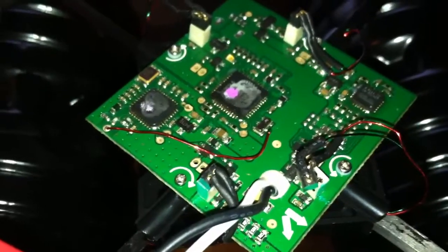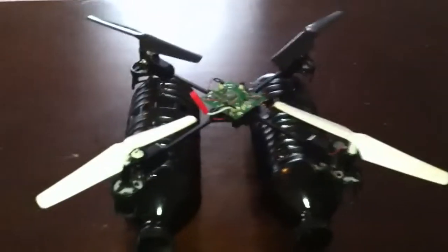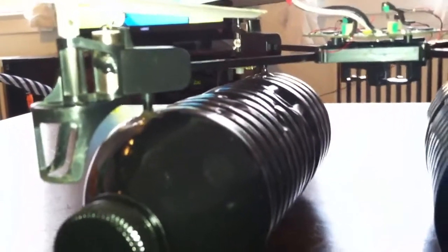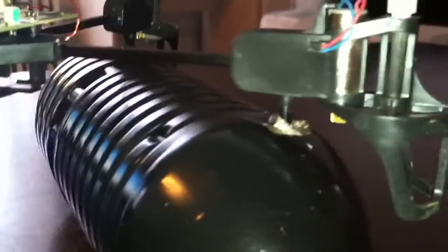This is my Blade MQX pontoon mod. I just used two water bottles, sprayed paint in them black. I have an old antenna in there for support. There's a little JB Quick Weld to keep it in place.